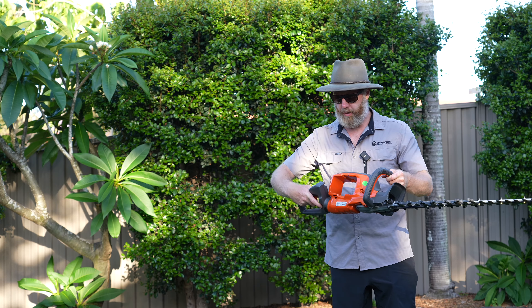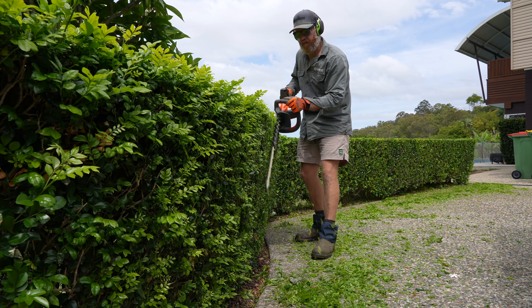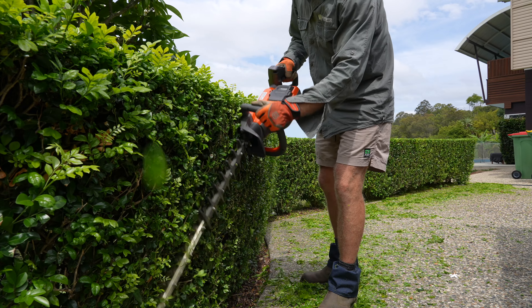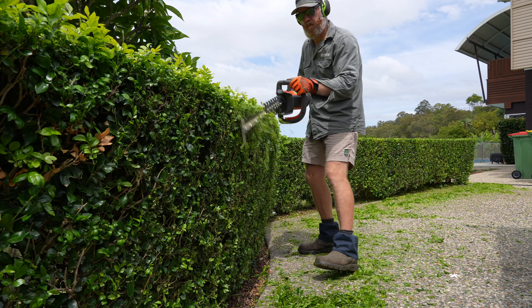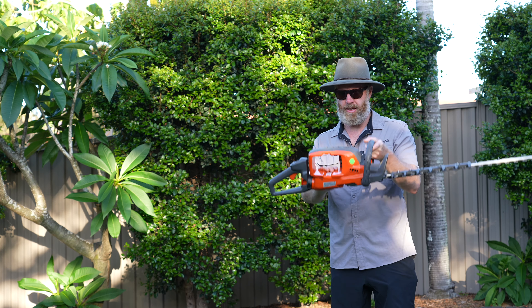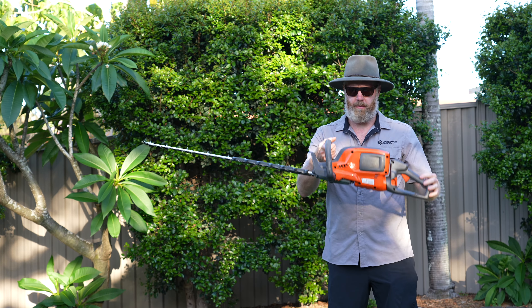It has a twisty handle at the back with five different power stages. It also has Husqvarna's patented through-battery design, so the battery slides straight through the machine and keeps the balance absolutely perfect, as you'll see here.